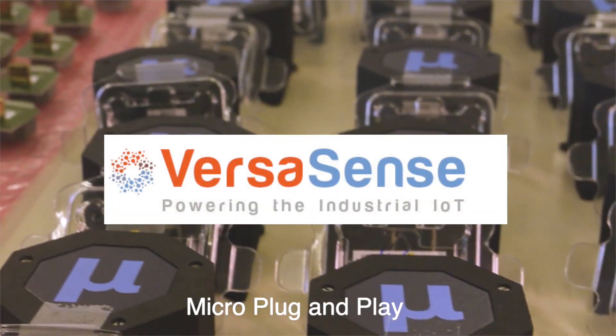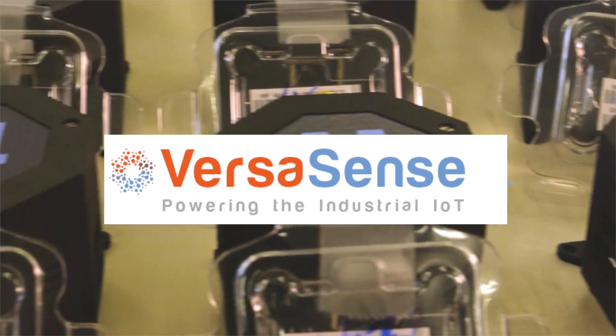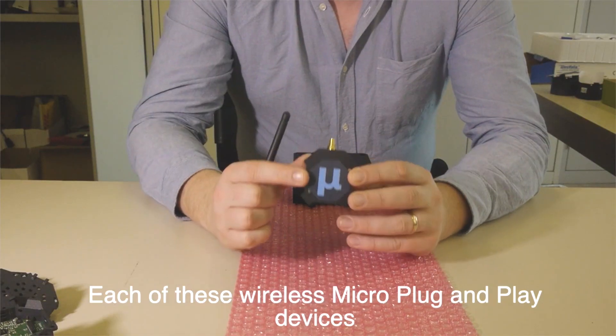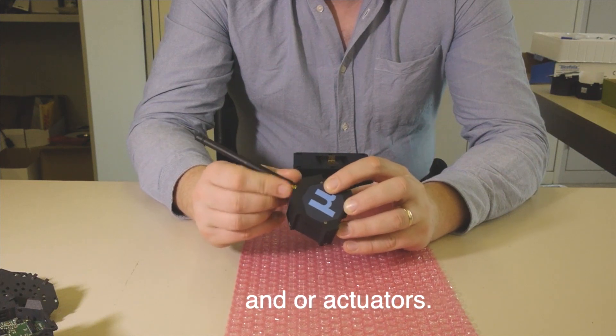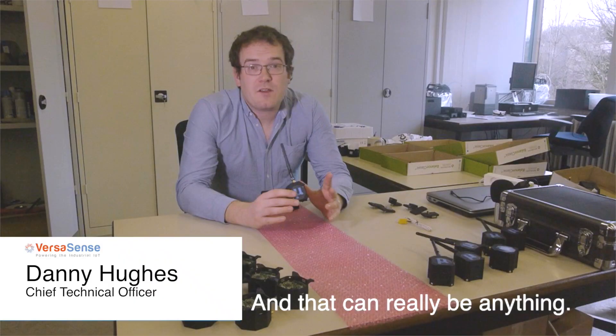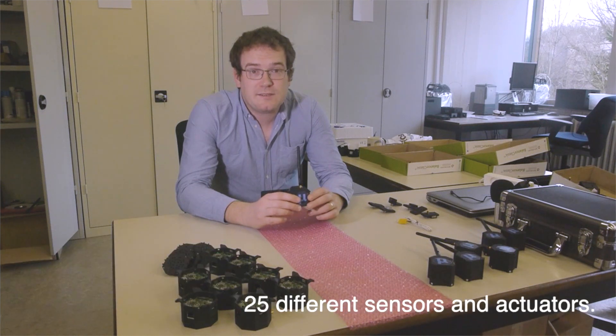In this video, I'm going to talk about Micro Plug and Play, a system for sensing and controlling your environment through the Internet of Things. Each of these wireless Micro Plug and Play devices supports up to three sensors and or actuators, and that can really be anything. At the moment we have a catalogue of around 25 different sensors and actuators.